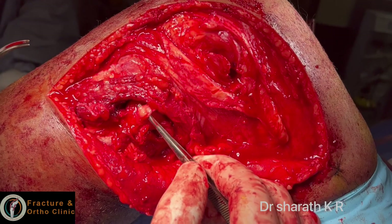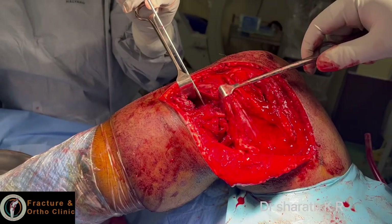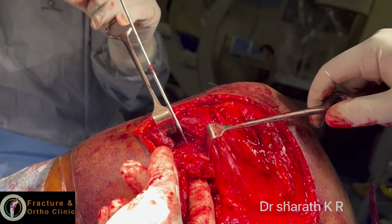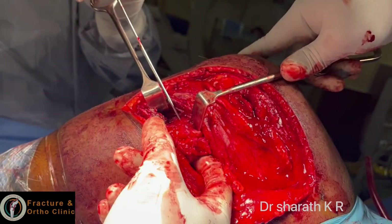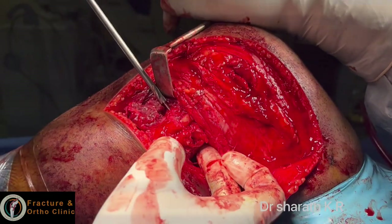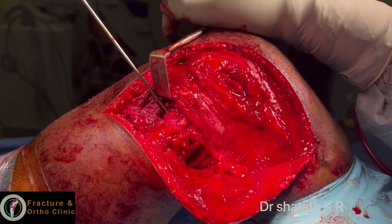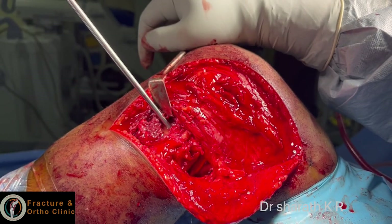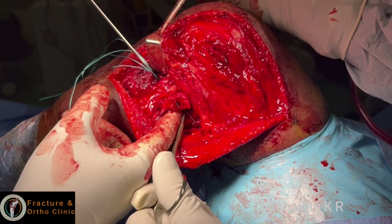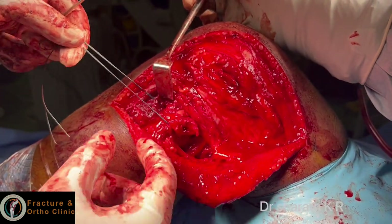I am pulling with one hemostat and another hemostat is demonstrating the avulsed lateral epicondyle. The first tunnel is over the fibular head, antero-lateral to postero-medial. Feel with the finger and keep the knee in flexion, feeling where the finger is coming down. This is the guide wire and 4.5 mm drill bit, in the broadest aspect of the fibular head so that you should not damage the fibular head.